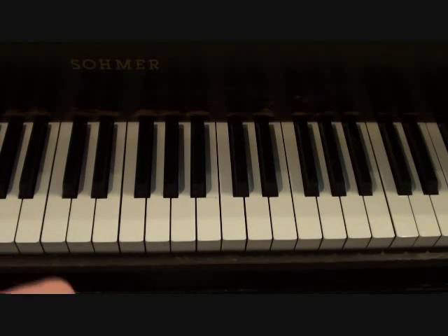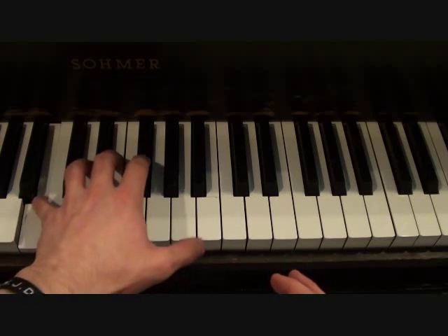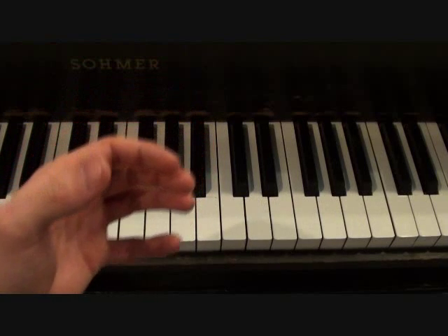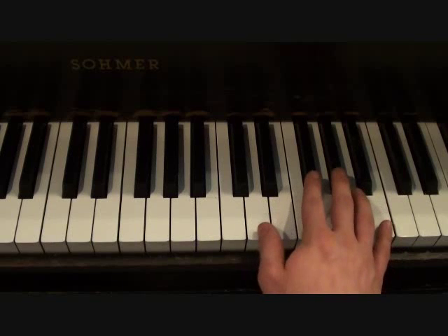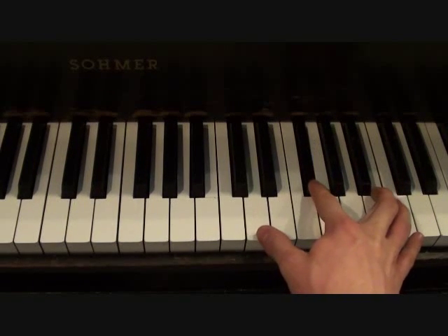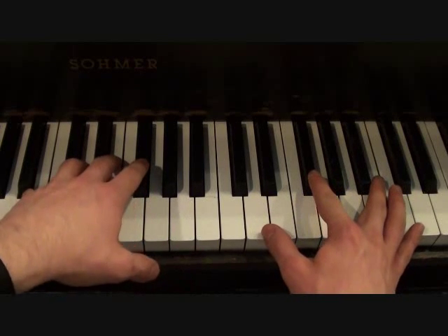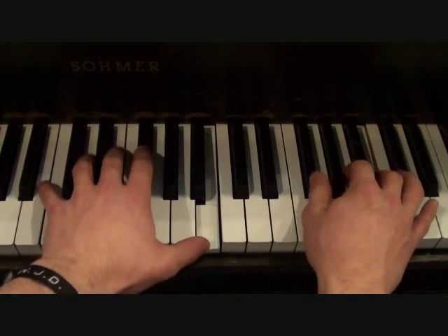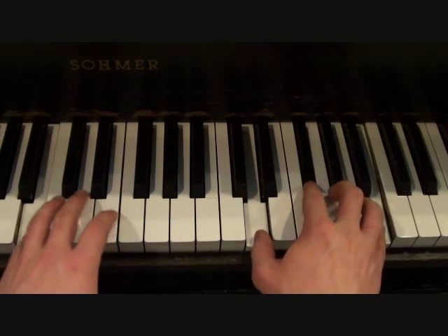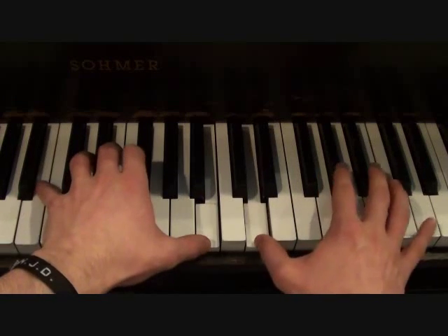The second time you go into the chorus, there's a bit of a lead-in on a higher instrumental piano part. The left hand for this part is going to go as follows — that's your left hand. I'll play it a little slower so you can see. If you put the two hands together it should sound something like this. This part should be a lot lower. Once more, it's going to go like this.